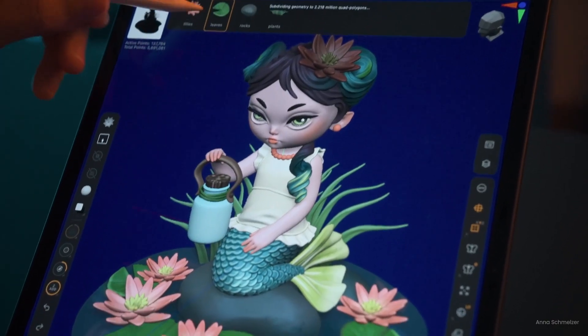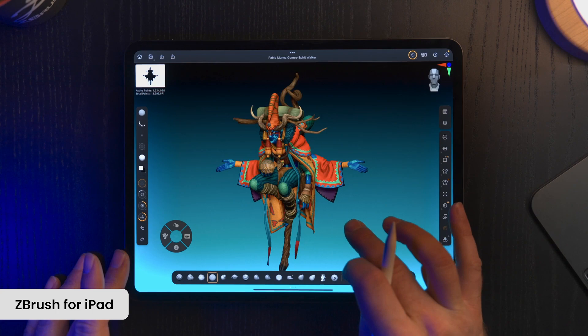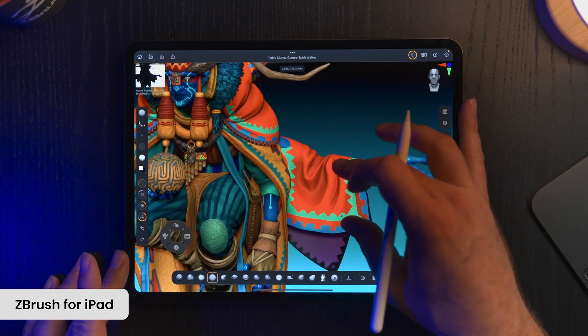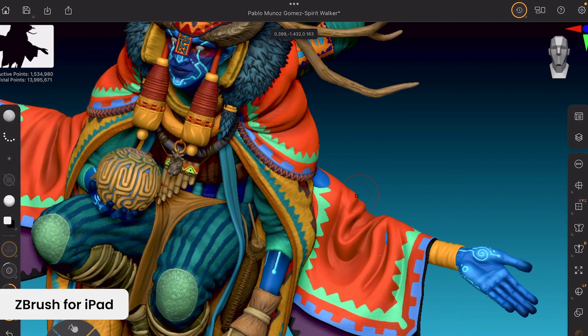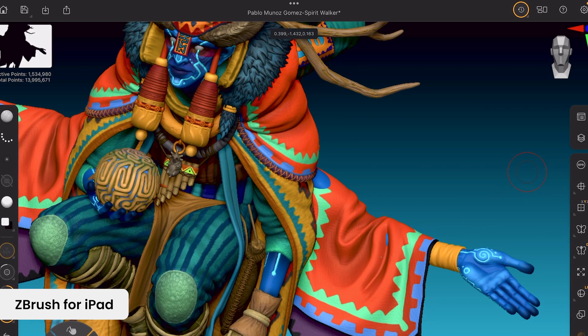It is unlikely that you will encounter any problems with a lack of keys, so to speak. From what I can see, ZBrush for iPad fully leverages the Apple touch interface, maximizing the potential of gestures and actions unique to the iPad device — but you have to try it for yourself to make sure.